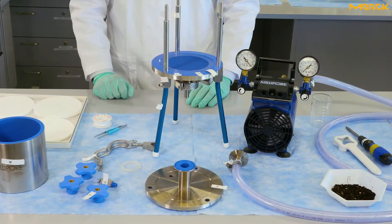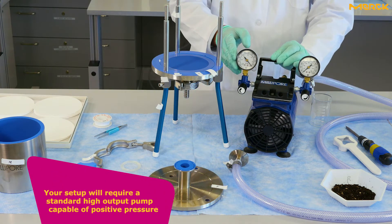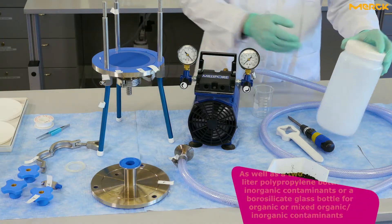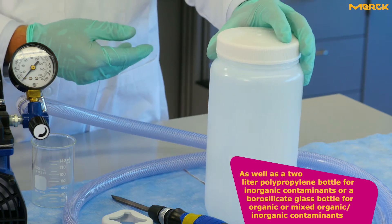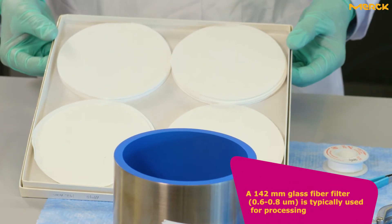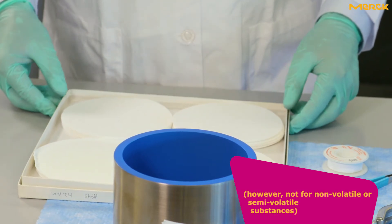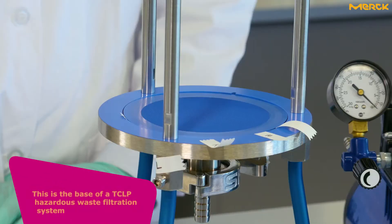This is the TCLP hazardous waste filtration system. Your setup will require a standard high output pump capable of positive pressure, as well as a 2-liter polypropylene bottle for inorganic contaminants, or a borosilicate glass bottle for organic or mixed organic-inorganic contaminants. A 142 millimeter glass fiber filter is typically used for processing. It should be washed with one normal nitric acid if metal analysis is performed, however not for non-volatile or semi-volatile substances.